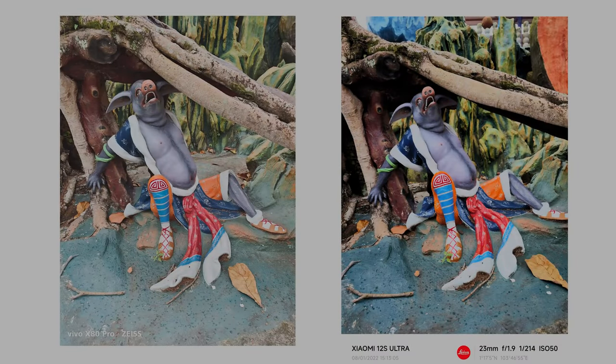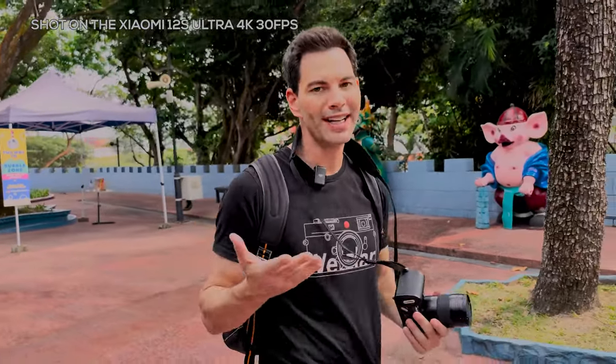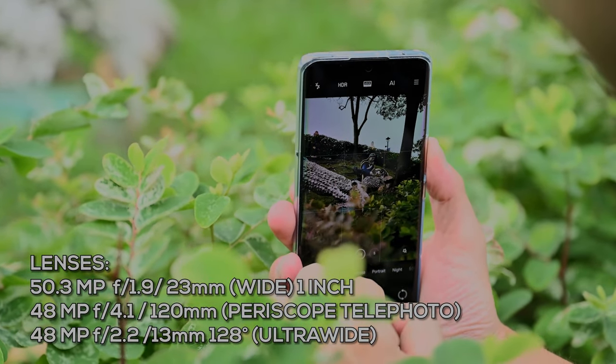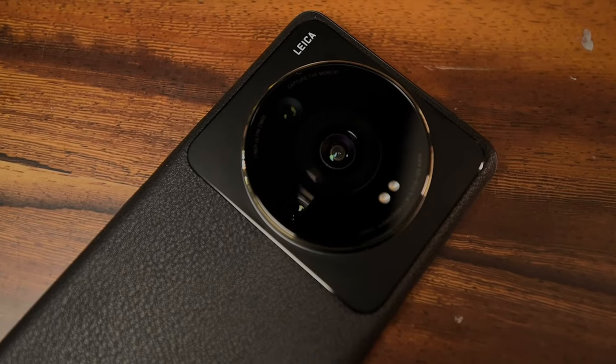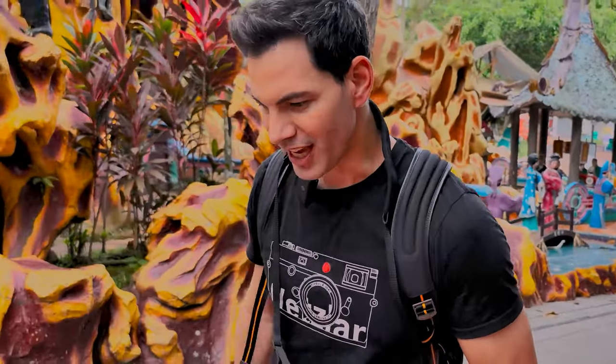Talking about the camera system, we've got a Vario-Summicron lens setup and a brand new one-inch sensor — a sensor we've never seen on any other camera phone before. It's a proprietary sensor designed for the Xiaomi 12S Ultra. If you look at the back of the phone, you'll see a very large camera in the center — but that's the wide camera. The one-inch sensor is actually on the left of it, which is a bit odd in terms of design language.